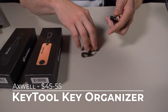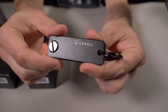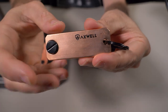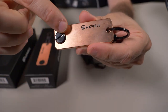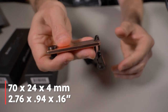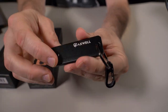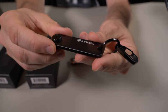These key organizers come in two different versions. This one is the jet black version made of 6061 T6 aluminum. And then this version is made of copper — this copper version just feels beefy. Look how thick that is. The dimensions are 70 by 24 millimeters, 4 millimeters thick, and it weighs 2.7 ounces. The black aluminum version has the same dimensions but only weighs 1.3 ounces.